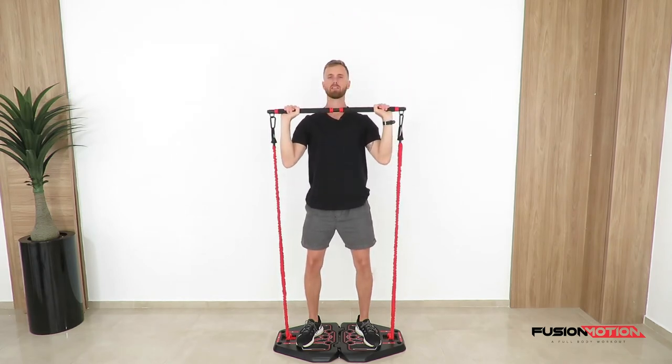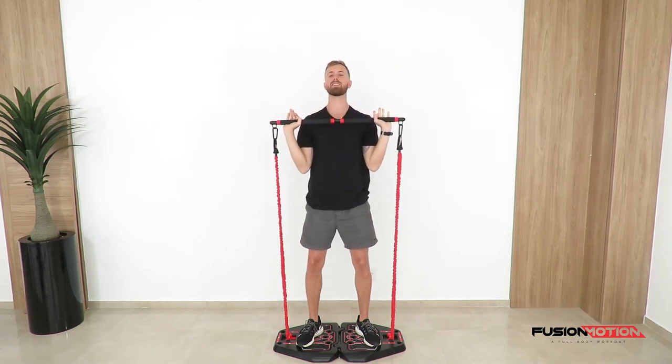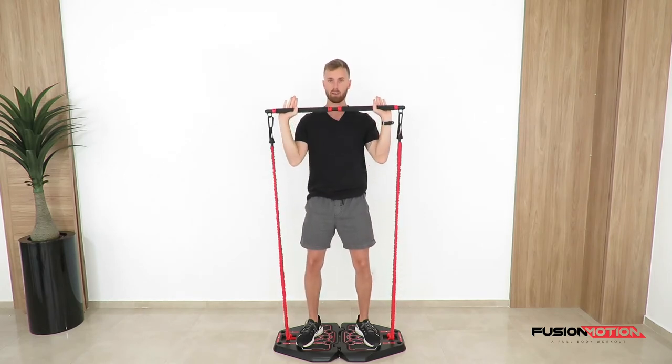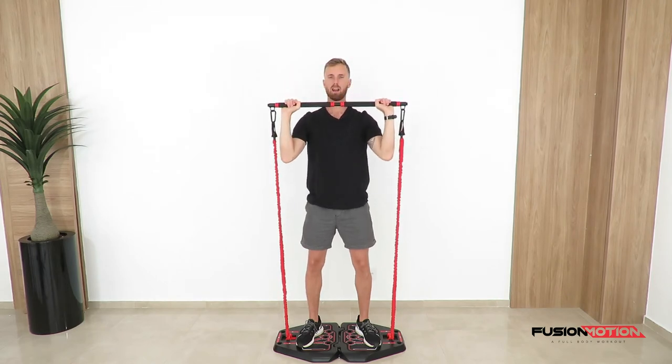Keep your abs and glutes nice and tight. If you lack shoulder mobility you might find yourself leaning back a bit to push it up — try to avoid that and just keep that straight line from your feet to your shoulders to overhead. Reach down nice and slowly.